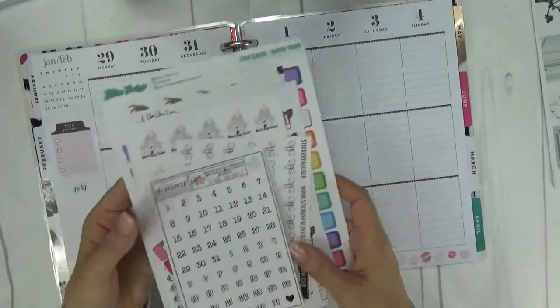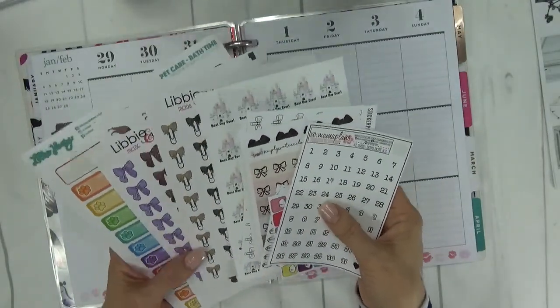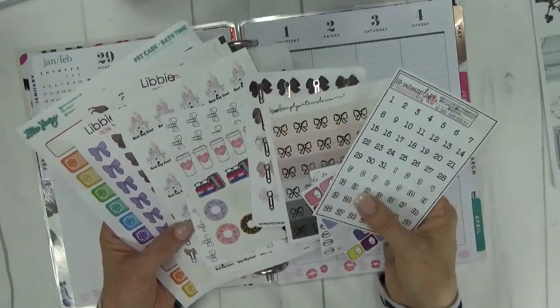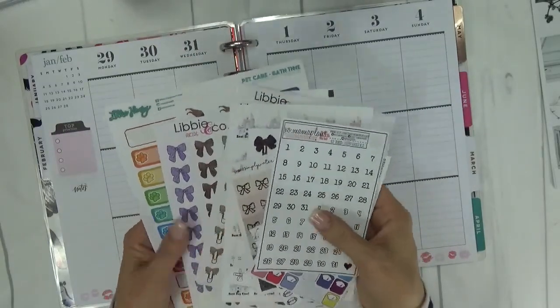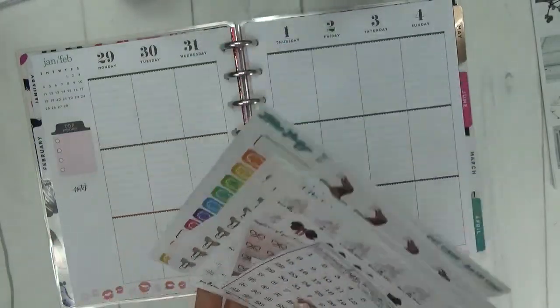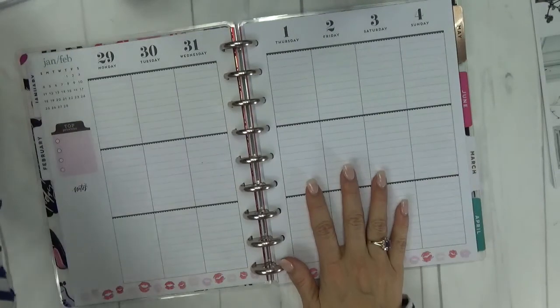I also pulled a bunch of extra sheets of stickers from my stash. As you can see I pulled a ton of bows — I absolutely love bows. I have some foil bow clips, some Disney stickers, date dots from XO Mama Plans that I'm going to use, some more pet stickers — my German Shepherds. All of those will get incorporated into the layout this week.